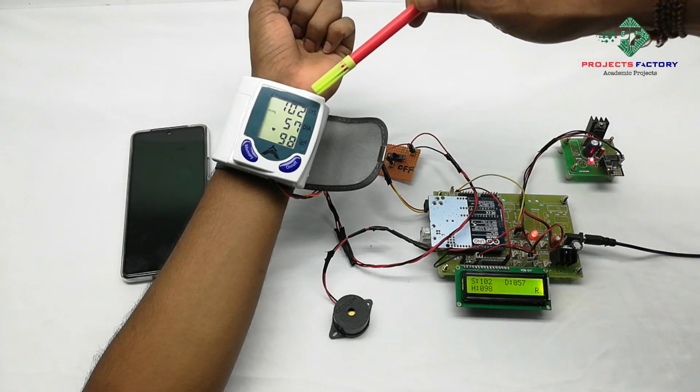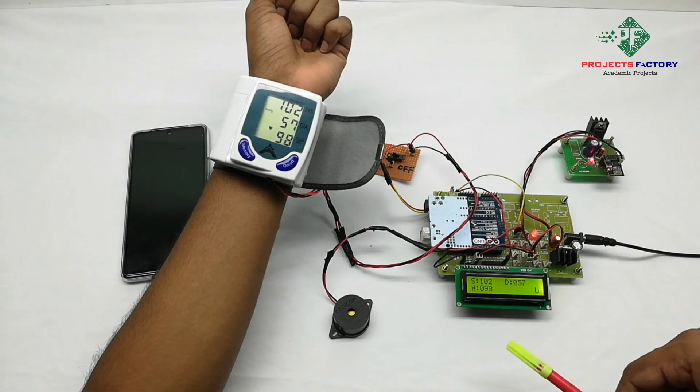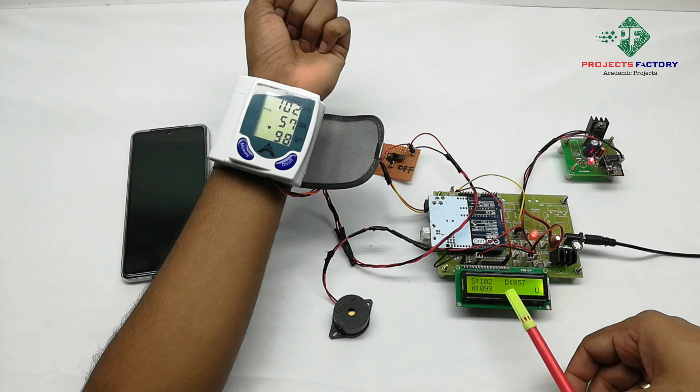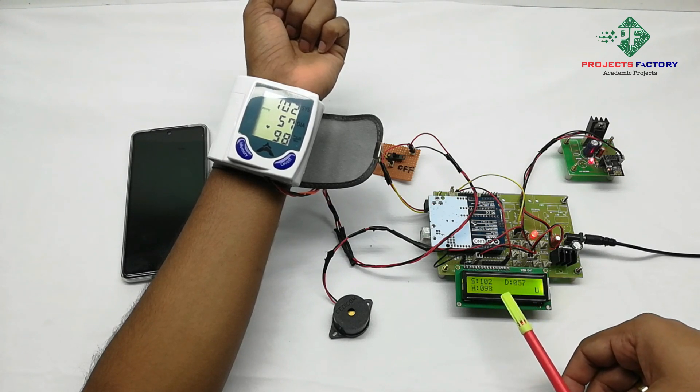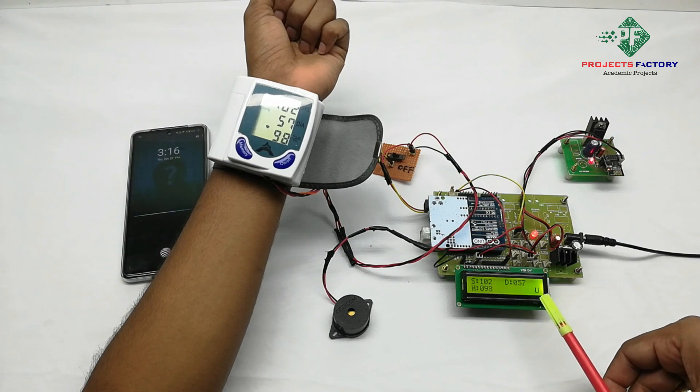We can see here systolic, diastolic, and heart pulse values displayed. The data is running to the IoT server.